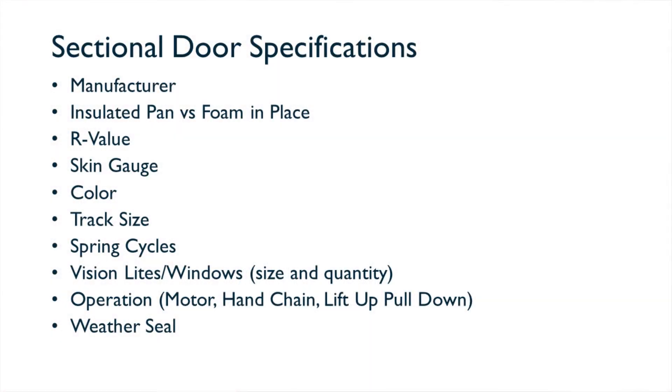Weather seal: what type of weather seal do you want? Most doors are going to have a vinyl or rubber weather seal, which seals the bottom, sides, and top of the door to the building. If you're in a food-grade application, you'll most likely want to upgrade to a brush seal. Rodents do not like climbing through brush, and this helps keep pests and weather out as well.